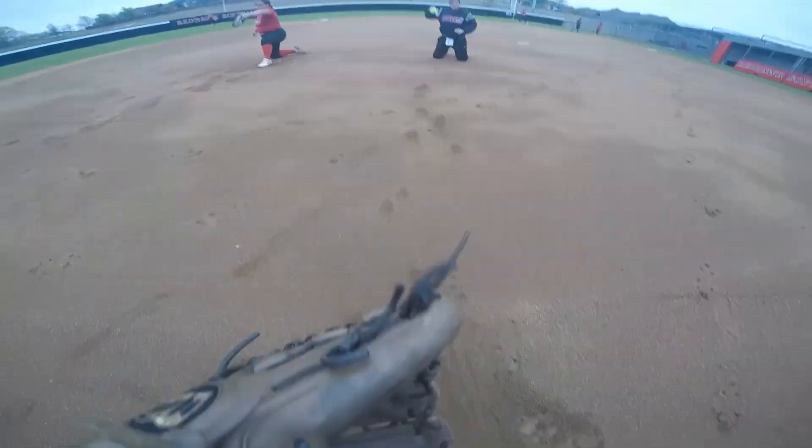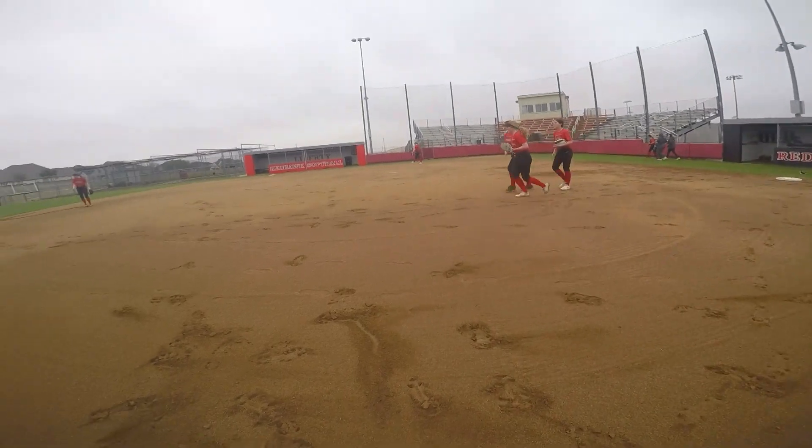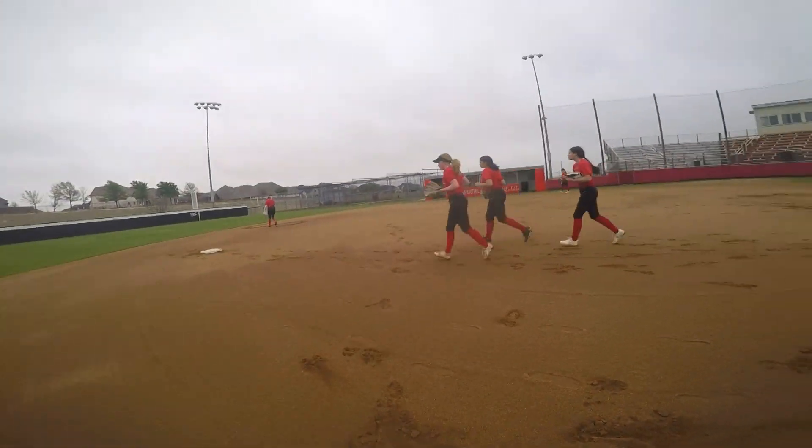After that we go into throwing to make sure our arms are warmed up, and then we split into infield and outfield to do our every days.